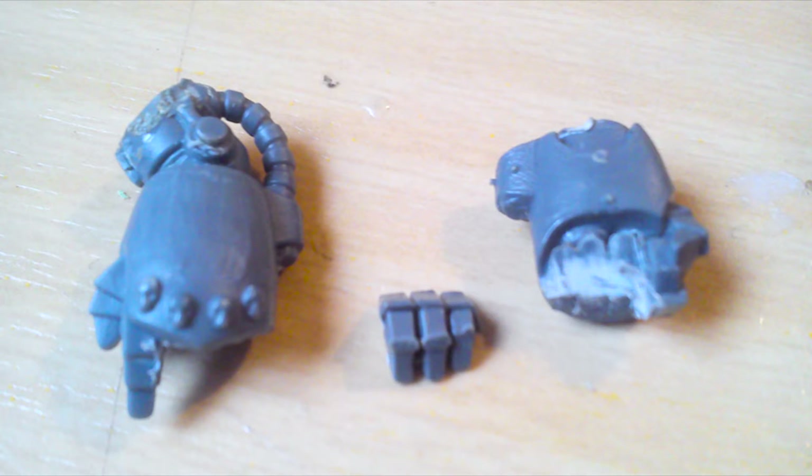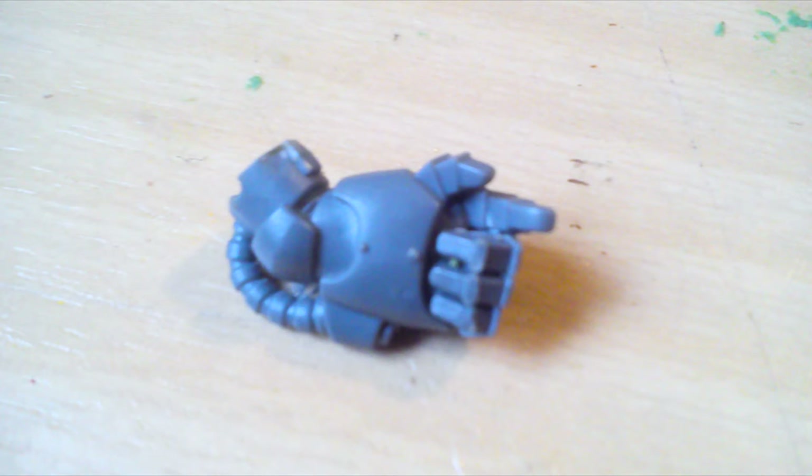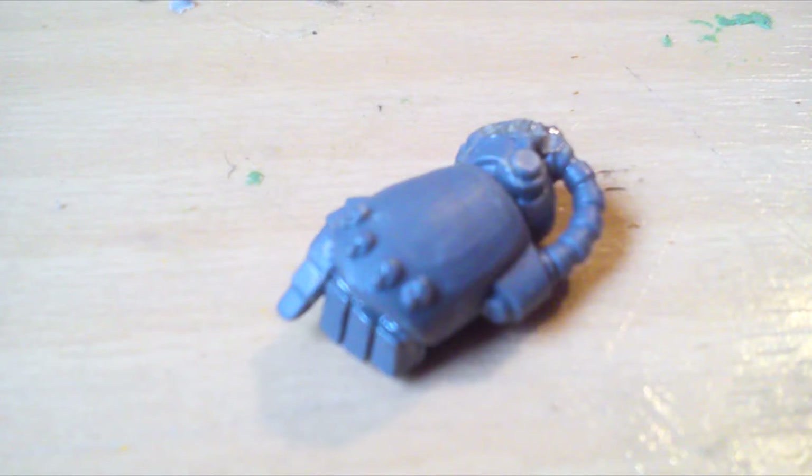To make the pointing fist I took two fists, cut out the fingers of one fist and attached them to the other fist, then carved off a little bit on the backside of the fist.